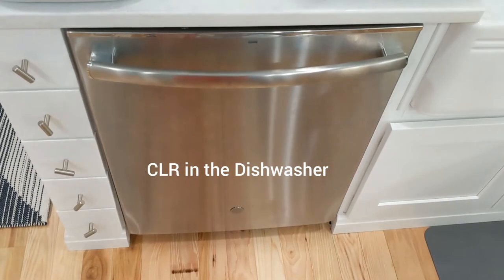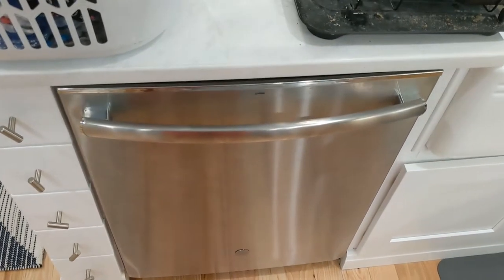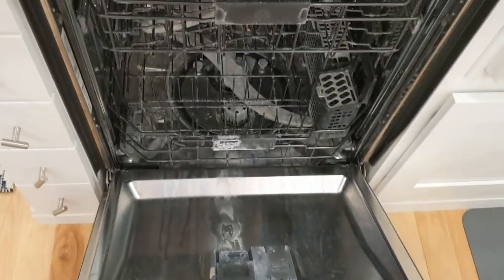This is our dishwasher — it's a stainless steel GE and I think we have hard water issues. Let me show you. If you look at our dishwasher, you can see all of that buildup.